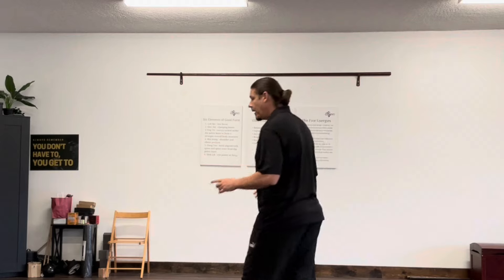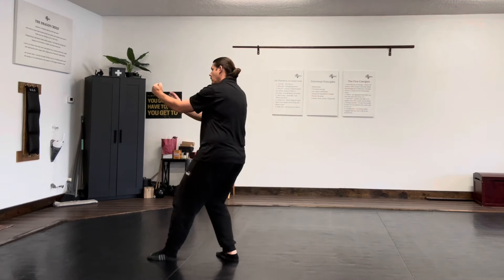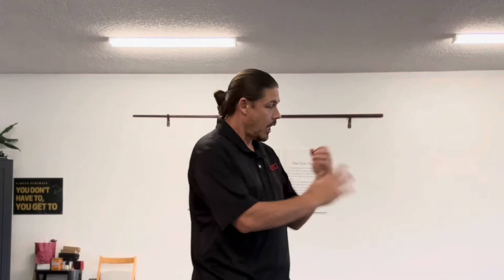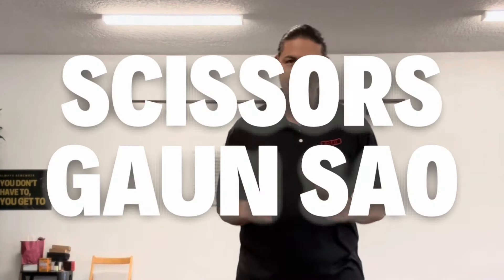Here is a Pak Da. What you're going to do is come in and Pak and punch simultaneously. Watch my timing — feet and hands together. A Pak Da clears the way of an arm that's there, clearing as you simultaneously attack with either a punch or a Pak.